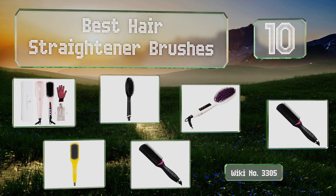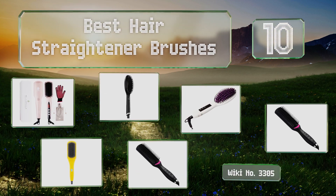EasyVid presents the 10 best hair straightener brushes. Let's get started with the list.